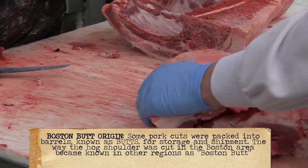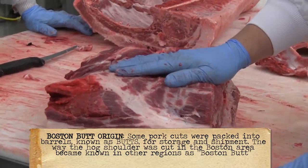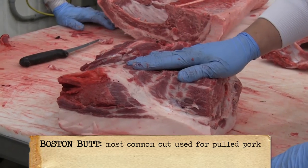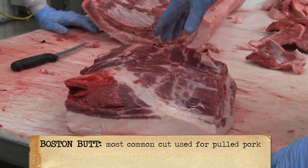What we have here is the whole Boston butt. This probably weighs around 10 to 12 pounds — perfect for your home smoker. You're going to get roughly 60% of your yield off this, and it's going to be great for pulled pork, or if you just want to make a sandwich out of it.